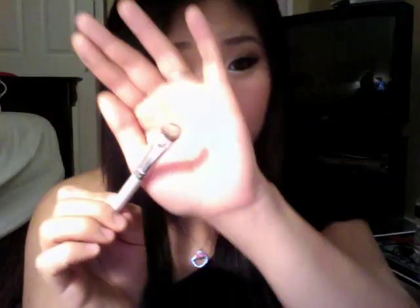For my highlight, I'm using my MAC eyeshadow in Brulee, which is just a really matte cream color. I'm applying it right under the arch of my brow and blending down just to really emphasize a really clean brow.